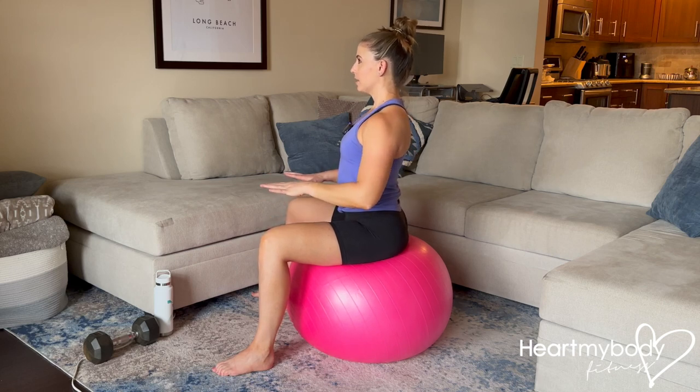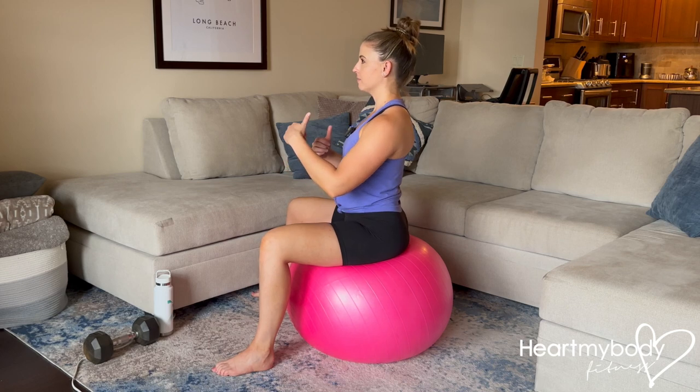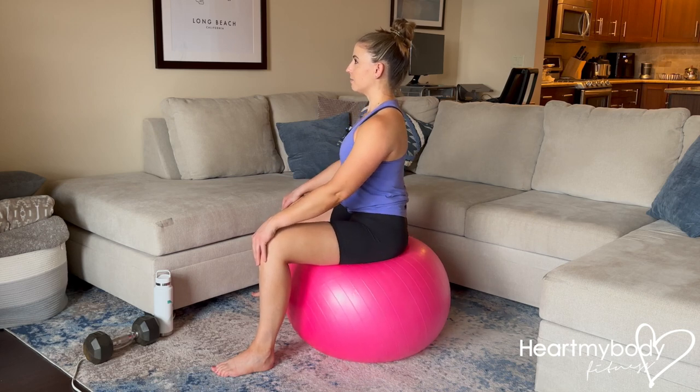For this exercise, all we're going to do is tilt our hips in four directions: side, back, side, forward. So we'll do this together — we'll go side, back, side, and forward.